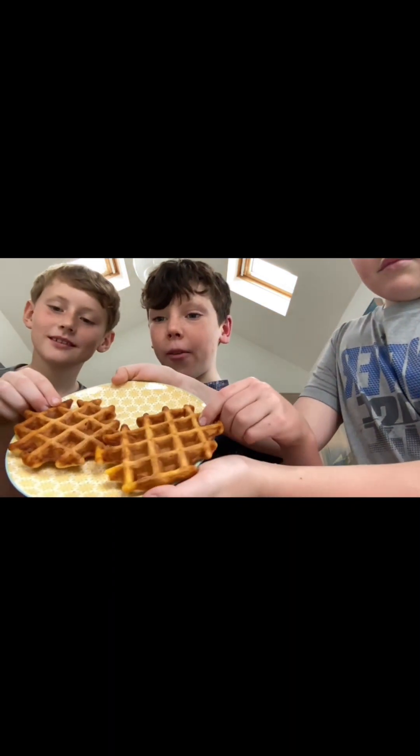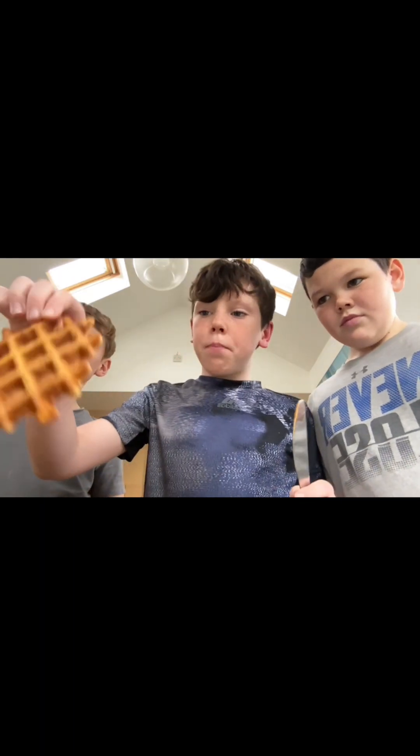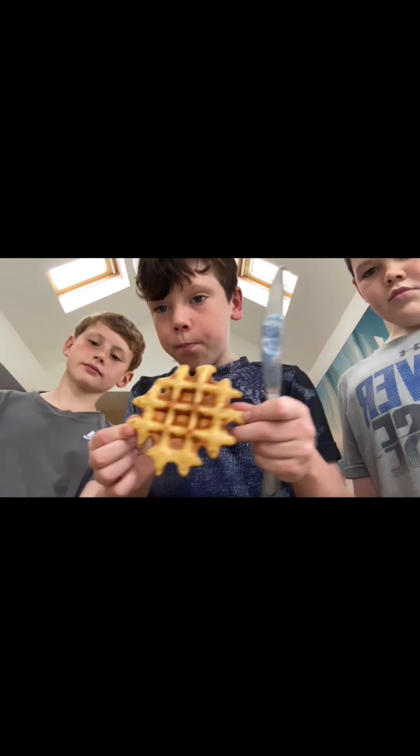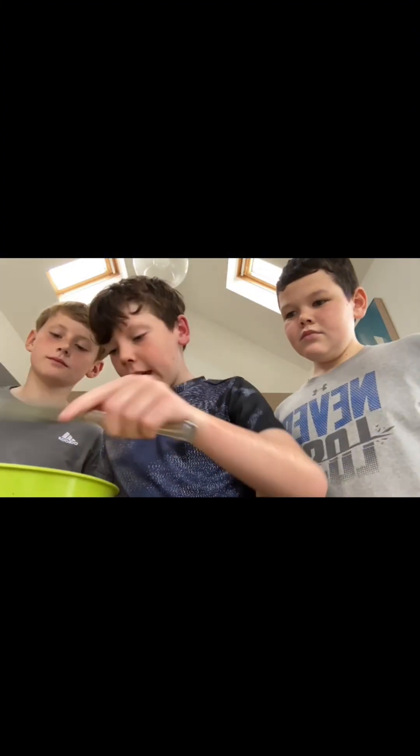Hi guys, this is the end result. Look at that — listen to this crisp! If this is what it looks like, it should be perfect in size. The other side may look like it's not ready, but this side is beautiful. So now you have your mixture.